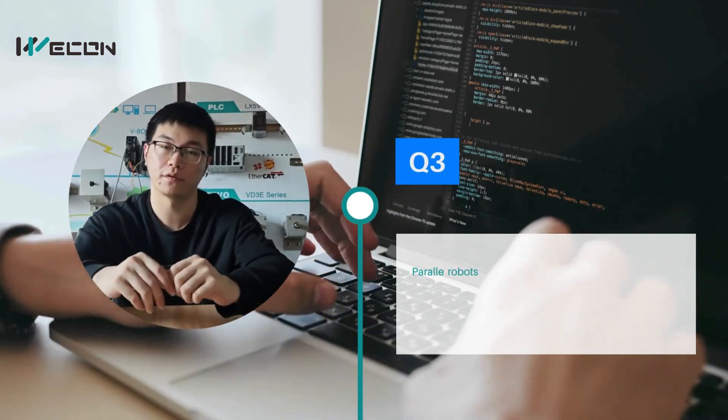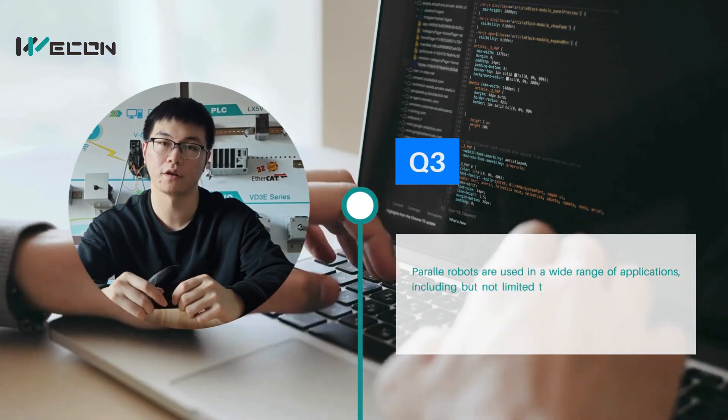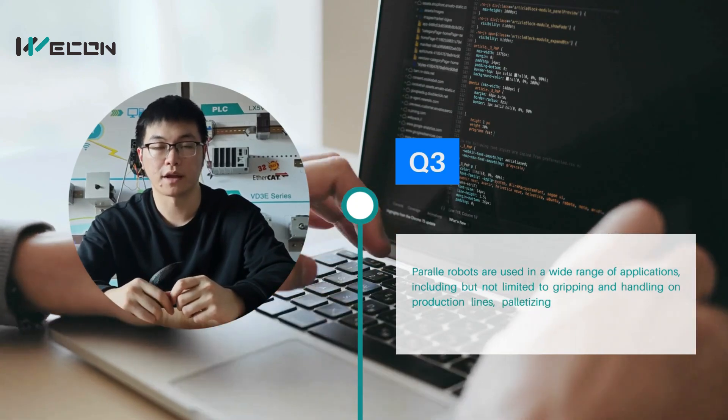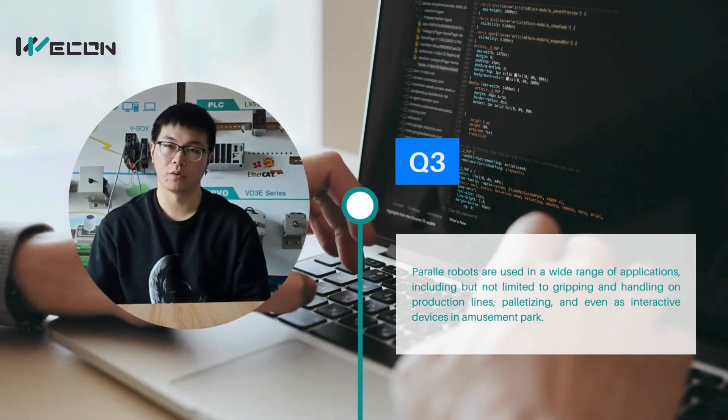Delta robots are widely used in applications, including but not limited to gripping and handling on longer production lines, and even as a reactive device in a museum or park.